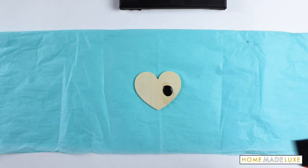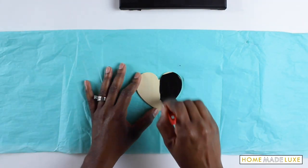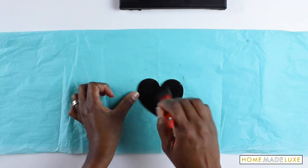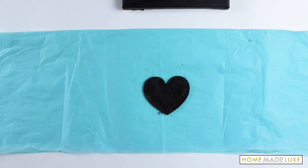Now, whatever color you painted your canvas, you want to paint your heart the opposite color. So I'm going to paint my heart black chalkboard. Don't forget the sides of your heart.